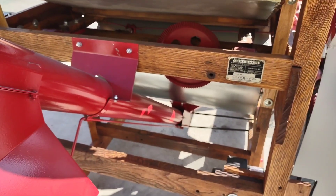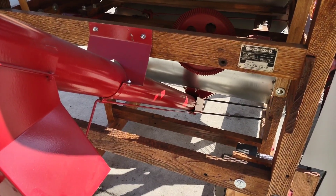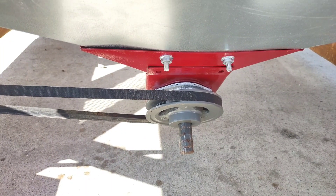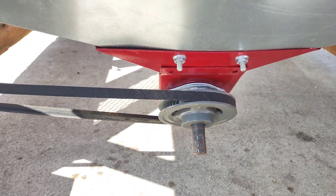Down at the opposite end, obviously it would be counterclockwise. So you can see looking at it from this end that the direction would be turning counterclockwise.